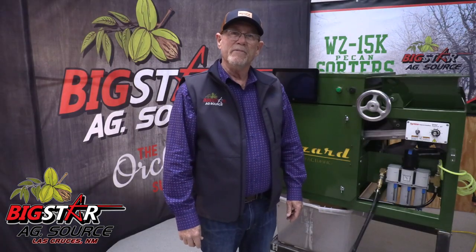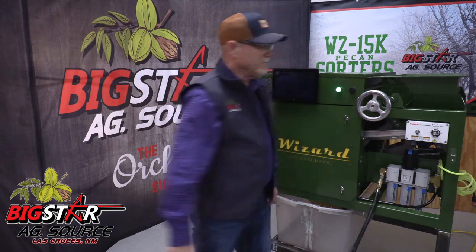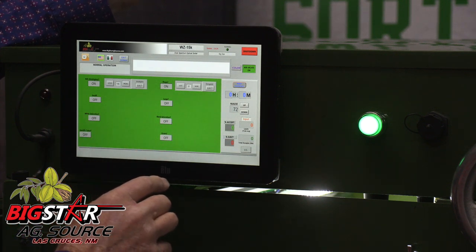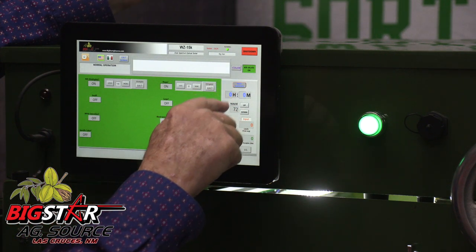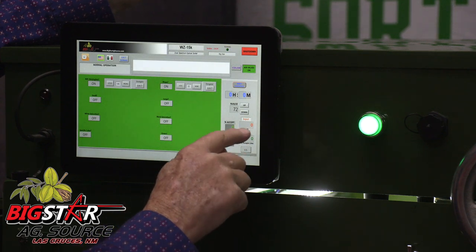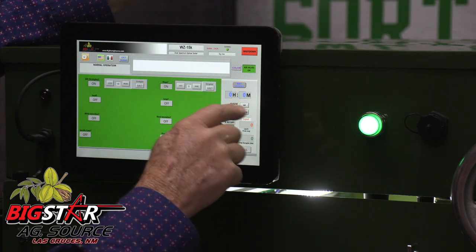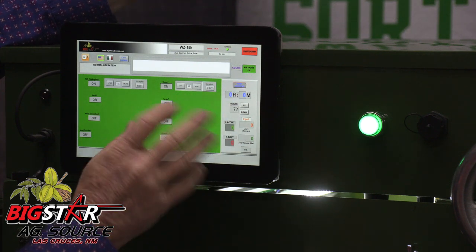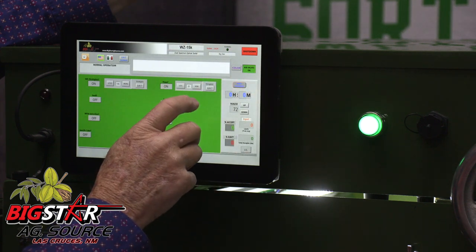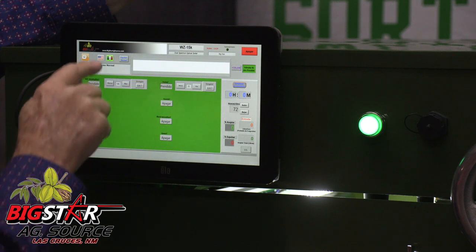This sorter is user friendly. The operator in the morning could just start it and walk away. The touch screen provides information to the operator — it shows statistics of what percentage you're ejecting and accepting, what your pounds per hour process is, and how long you've been running this particular flow. You can hit reset to reset everything at the beginning. It gives you live pictures of what the cameras are seeing, and it can display everything in Spanish or English.